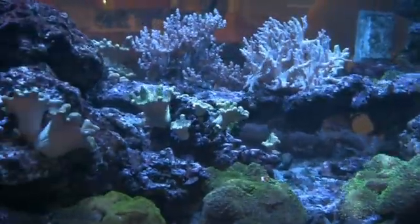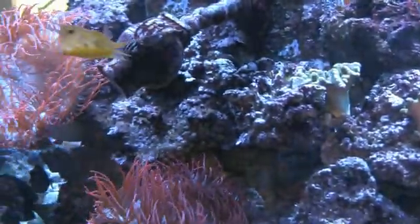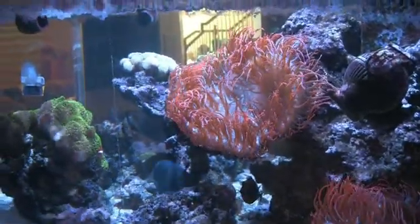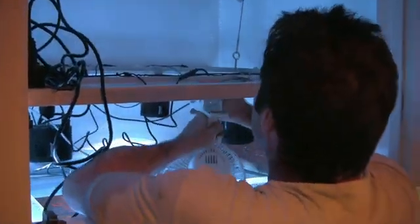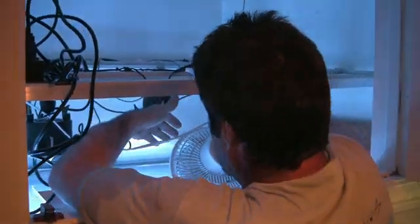Now that Scott has all eight Kessel lights installed, it's time to reassemble some of the components that also piggybacked on the aluminum light rack. One of those items is a pair of fans — desk or clamp-mounted fans aimed down to blow across the water's surface. This produces evaporative cooling. It does increase the amount of replacement water needed and it's not as fast in its cool-down as an aquarium chiller, but it's considerably less expensive to operate.